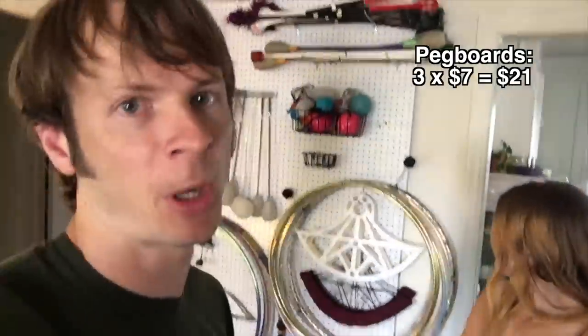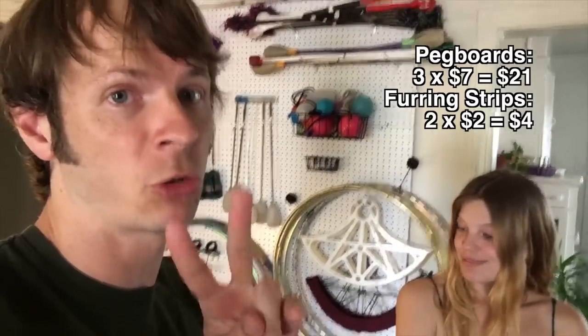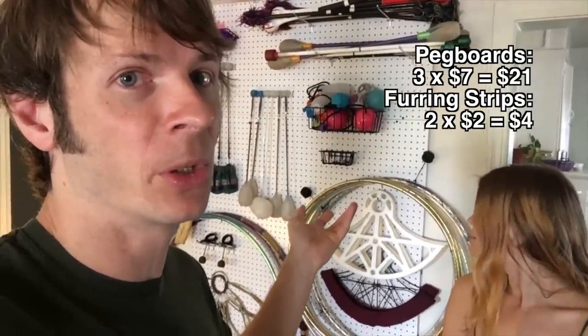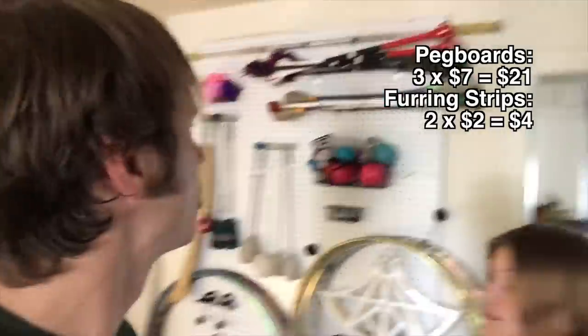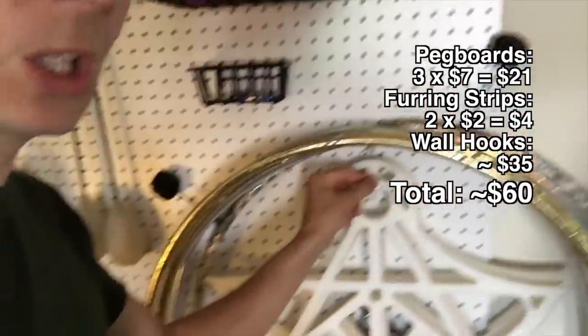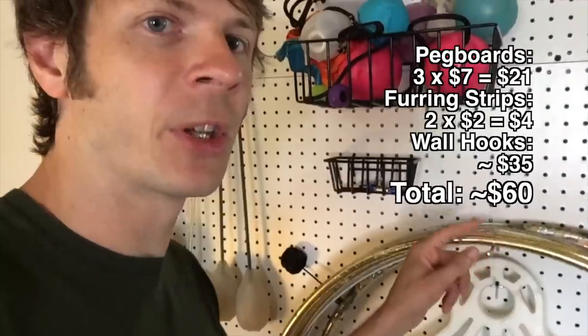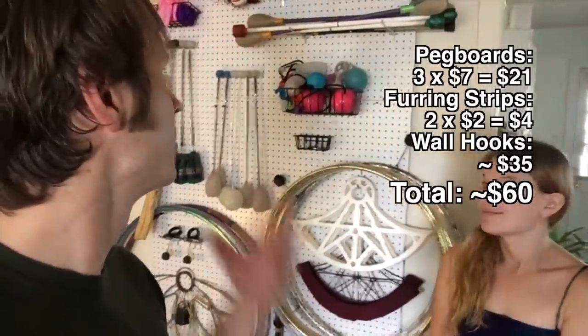The pegboards are about $7 a piece at the Home Depot in College Park, so with three of them that's about $21 just on pegboards. The furring strips come in eight-foot lengths — we took two and chopped them in half, and they're about $1 or $2 a piece. So just on base materials you're probably looking at maybe $25. Where we really splurged was on hooks and accessories — the baskets were a little expensive, like $10 for a four-pack. Big packs of small 2-inch hooks are affordable, and the 6-inch hooks are about $1 or $2 each. We deliberately overbought on options so we could change our minds and expand things over time.